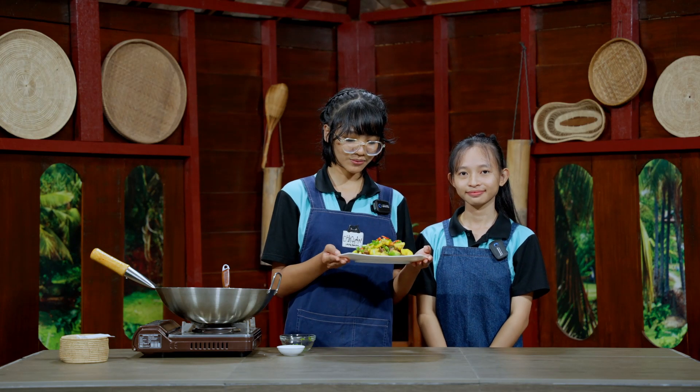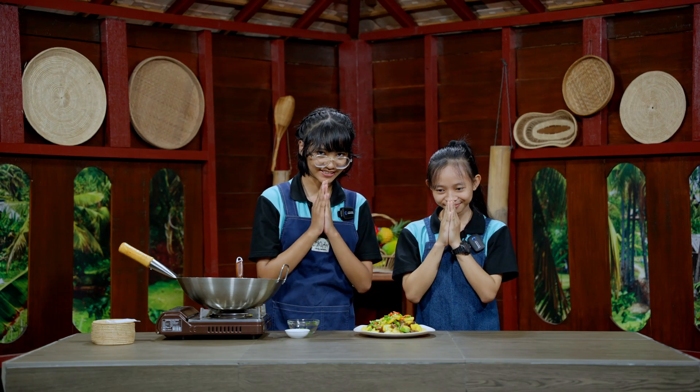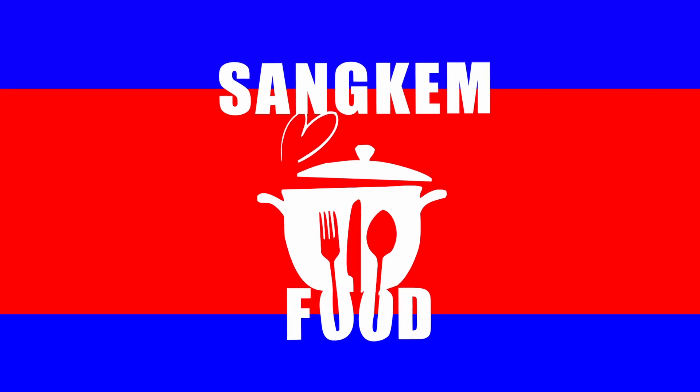Our fried mushroom with pineapple is finished. I hope you will learn to make it at home and enjoy the food yourself. Thank you for watching!